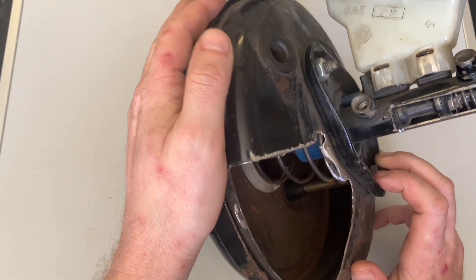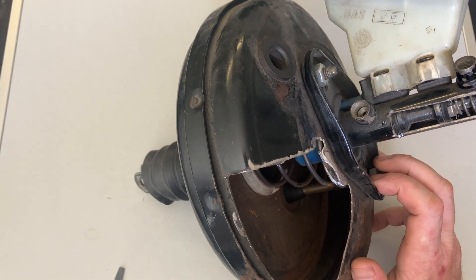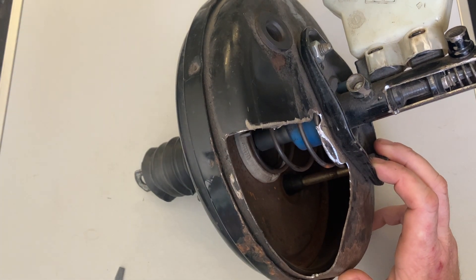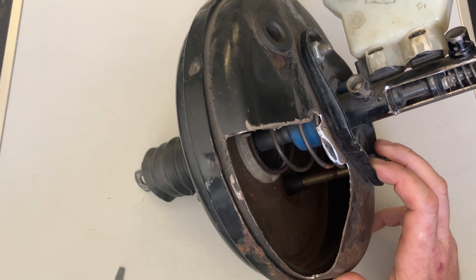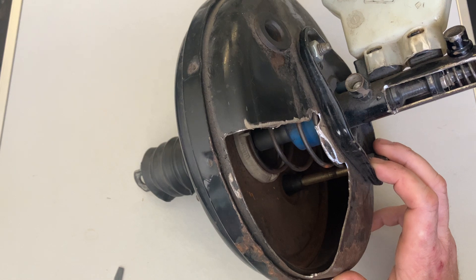It's this dissection here, and what it does is it boosts the braking effort that you're applying at the foot pedal. It's quite difficult for you to slow down a large vehicle on your own, so you need that braking assistance to help force the brake fluid off to the four corners of the vehicle.